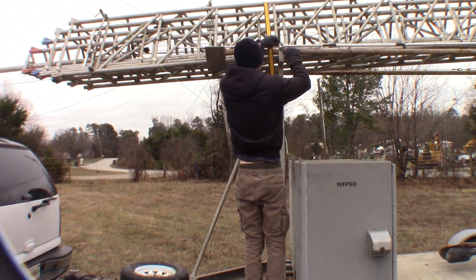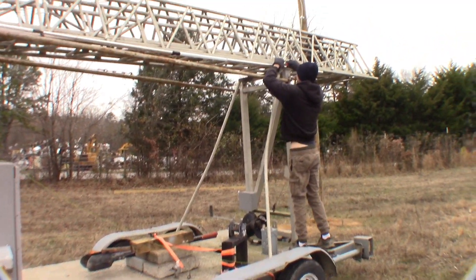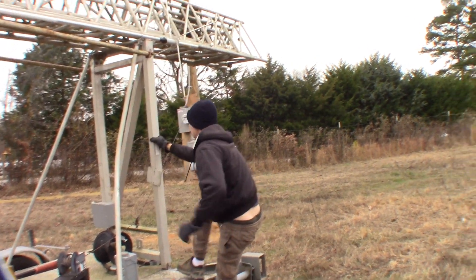Alright everybody, welcome to the video. This is going to be the install montage of the KM4OVZ slash North Alabama Tech Team repeater going up on Brindley Mountain.